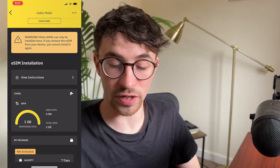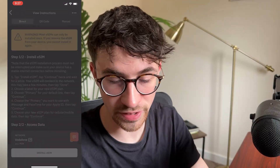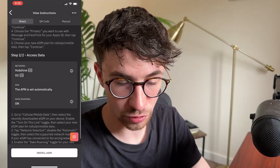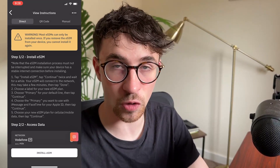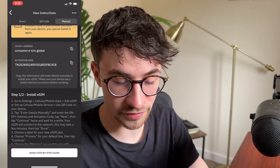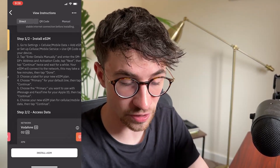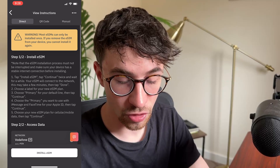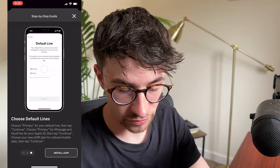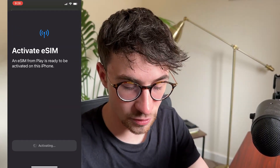So all we do is go down right here to view instructions and click on this. Then we can go across and right here we can see it says install eSIM. We have a few different options: we can go direct, which is the easiest option and the one I will be using; we can scan the QR code; or we can go manual, which gives us some information to copy and shows us how to do it. However, direct is the easiest. All we have to do is go to direct, click on install eSIM right here, then click next, next, and install.